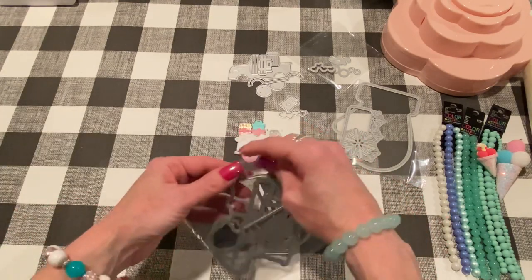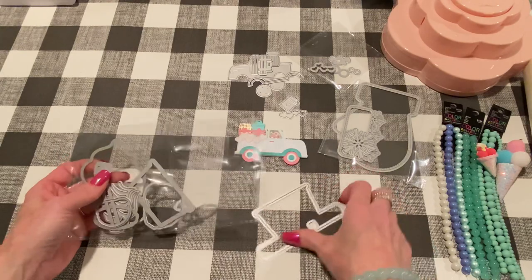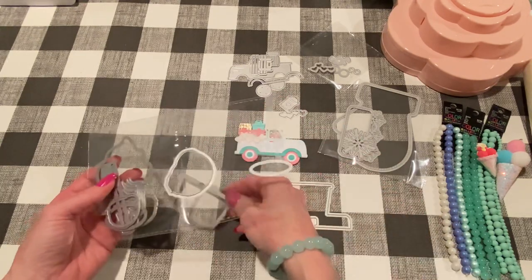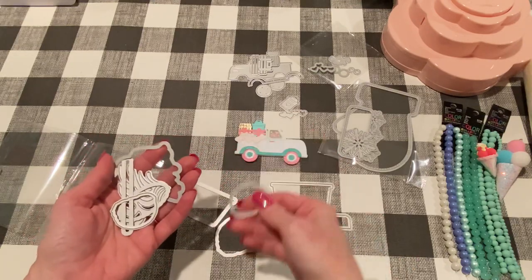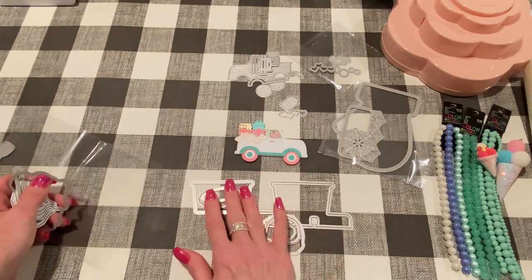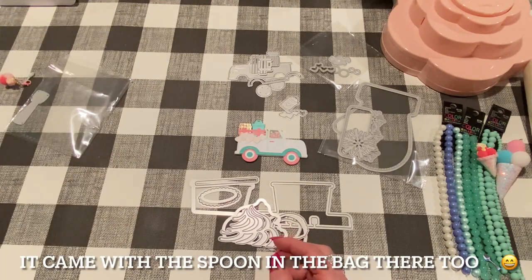Erica, ScrapDiva29 — hi Erica — had shown this Memory Dex Card die set, and as soon as she showed it I think that's what spurred me on to order from Surprise Creations this time. It's like an ice cream set. It comes with the Memory Dex part, which you actually don't have to use if you don't want to make it a Memory Dex card, because it comes with the cup itself. Then it comes with different ice cream scoops, a label kind of piece for the cup, an oval, a whipped cream with a layer piece, and a layering piece for the top of the cup. I did make one — I'll show you guys, I think it came out really cute.